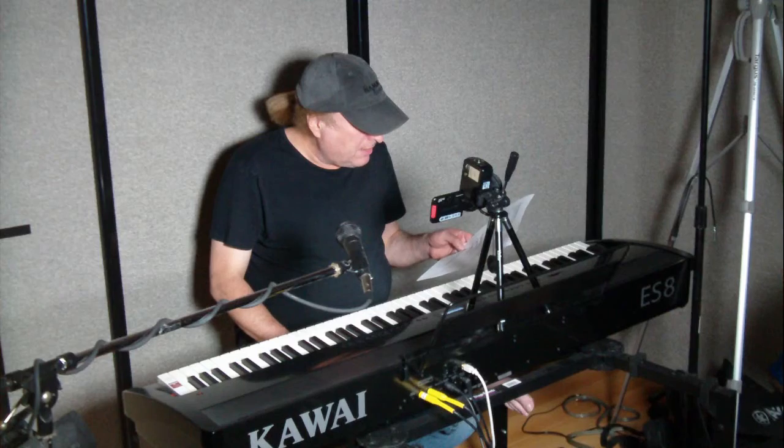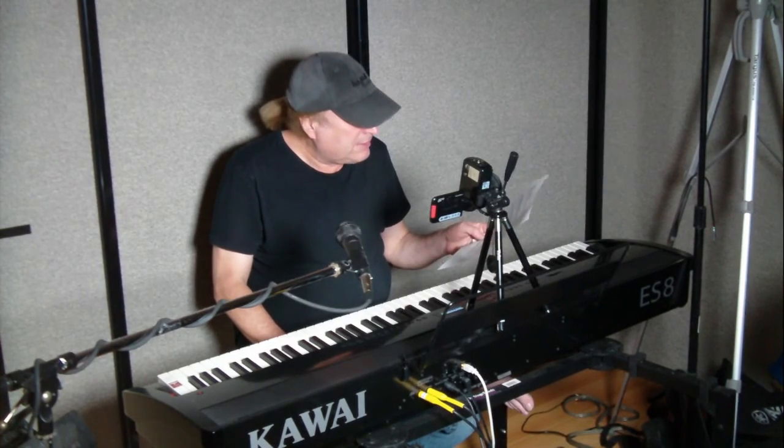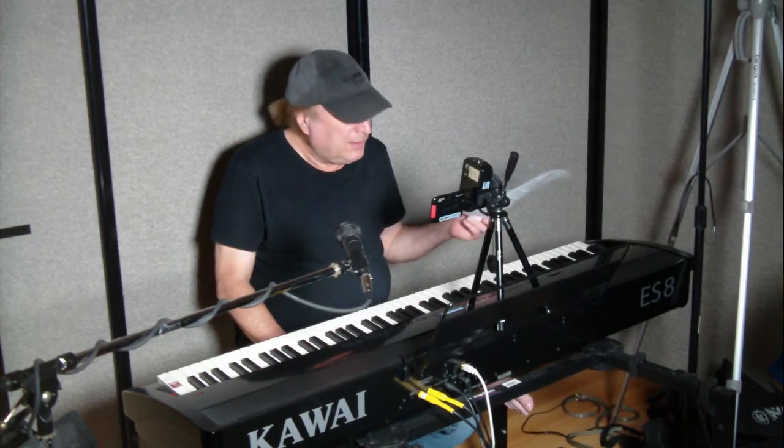The last one is stretch tuning — again, if you don't know what that is, don't worry about it. If you do, the choices are off, on, or piano only. So hopefully this video has been of help so that you can decode what the virtual technician is all about. Piano Man Chuck — peace out, thanks for watching.